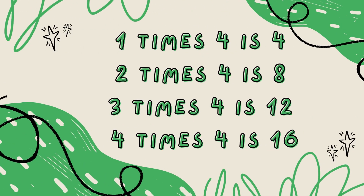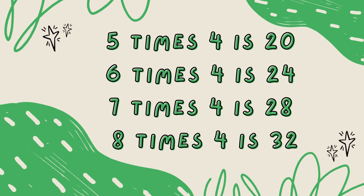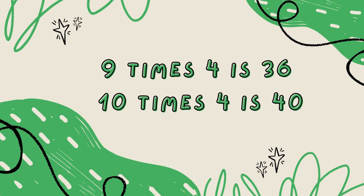1 x 4 is 4, 2 x 4 is 8, 3 x 4 is 12, 4 x 4 is 16, 5 x 4 is 20, 6 x 4 is 24, 7 x 4 is 28, 8 x 4 is 32, 9 x 4 is 36.